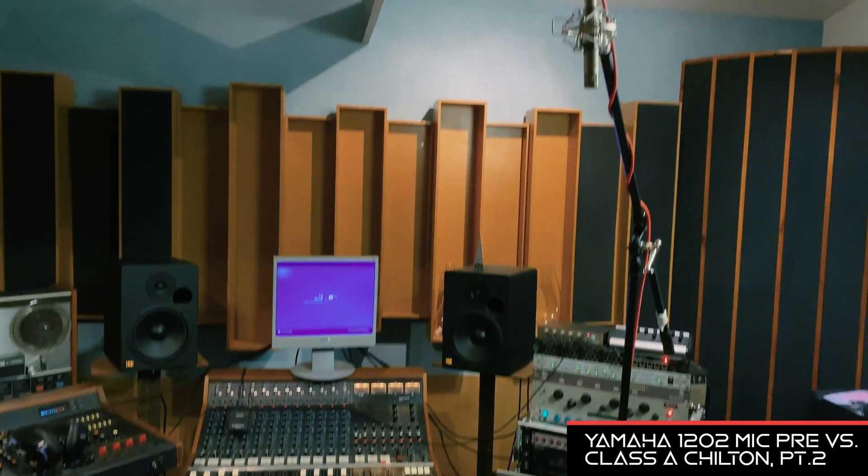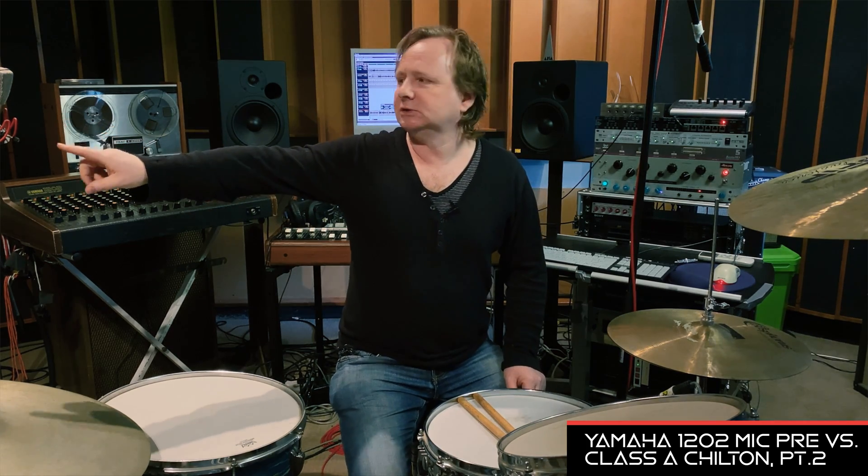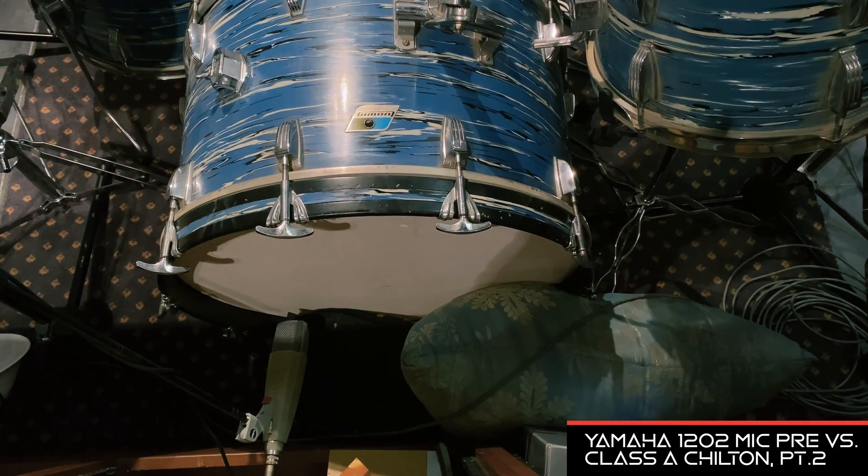I've done another video in the past on phase in music production, and within that video I talk about recording drums using the Glyn Johns technique. I've got an overhead mic above me here, pointing down at the snare drum, a right-hand room mic here, and a kick drum microphone below me — that is the Glyn Johns mic technique, and it's a fabulous sound.